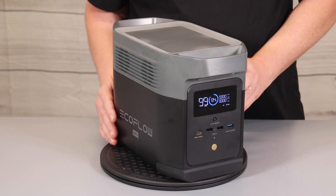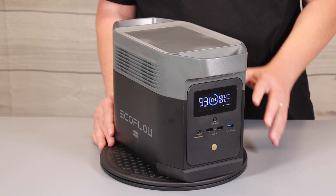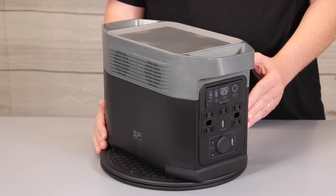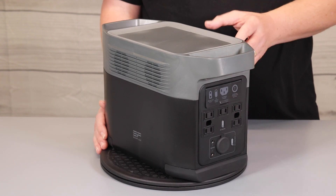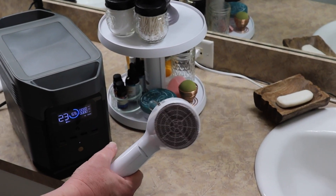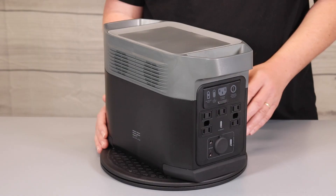The top three features of the Delta Mini: first, it has the industry-leading 1400 watt X Boost technology to power 99% of appliances. It has a 1400 watt AC output which will meet 90% of your power needs. It can also support up to 1800 watt devices such as a hairdryer or small heater by using the X Boost technology.